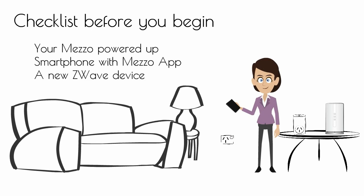Checklist before you begin: your Mezzo powered up, smartphone with the Mezzo app, and a new Z-Wave device.